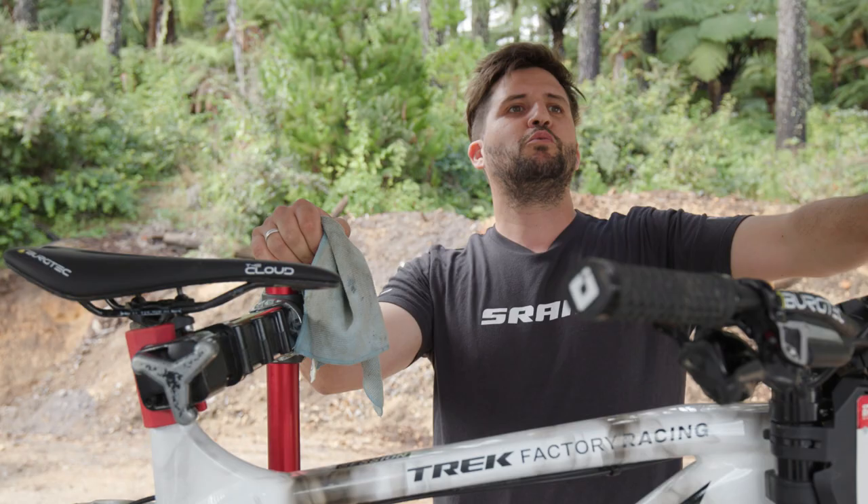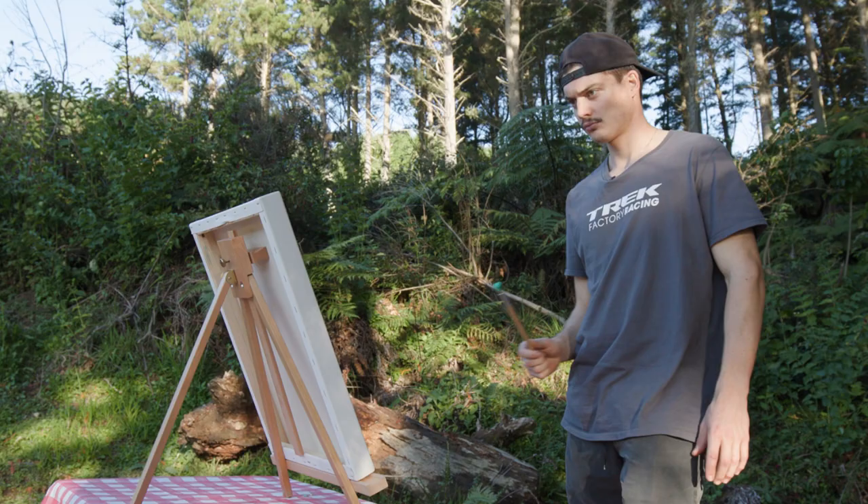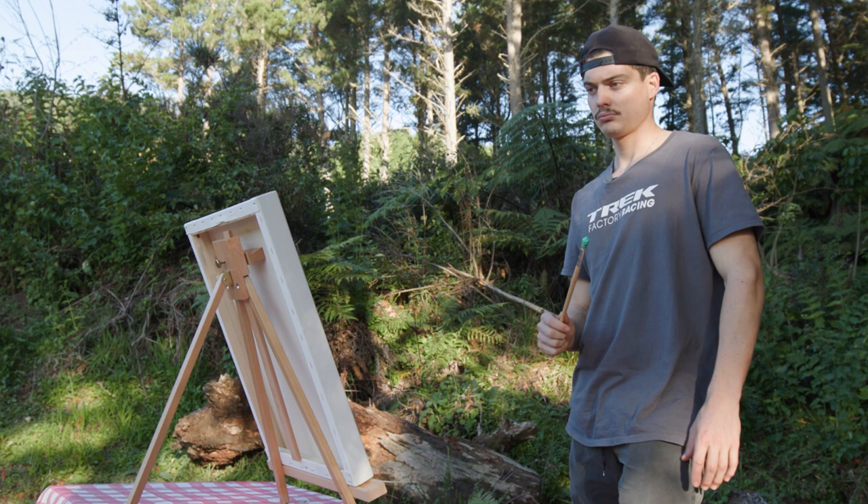Loris! What are you doing? We gotta set up the bike now! Magnifique!